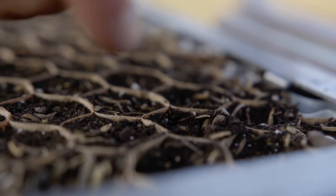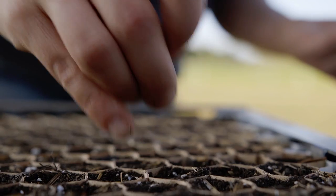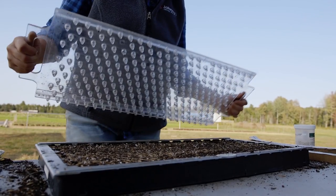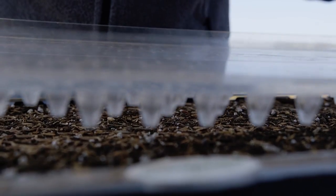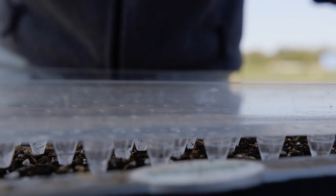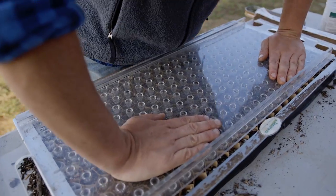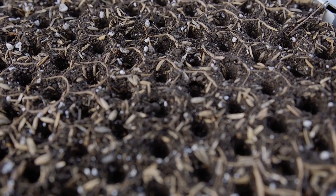We're going to fill our trays with a seedling growing mix. At this point you can seed by hand, or you can use a dibble board. If you're using a dibble board, you can place that over your 264 cells and press gently. This will create small holes for your seeds to rest in.